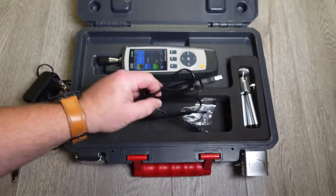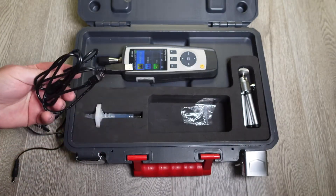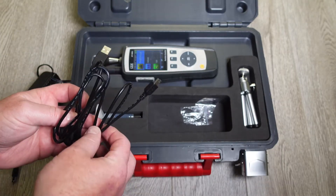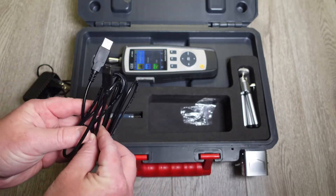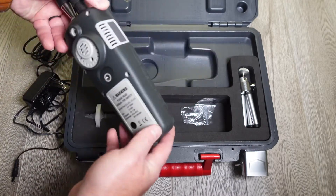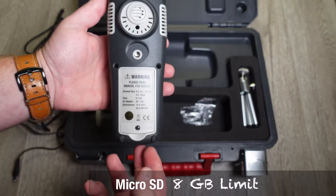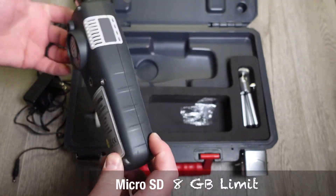You also have your USB cable, so you can plug the particle counter directly into the computer and access all of your readings right from the meter. Or on the backside of this, if you open it up, there's a slot for an SD card, which is also extremely handy.